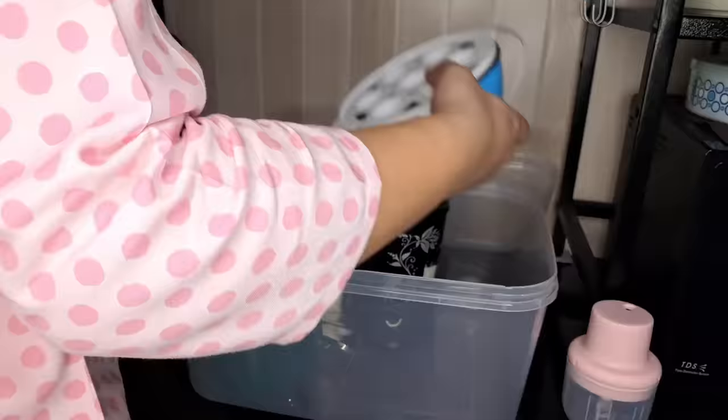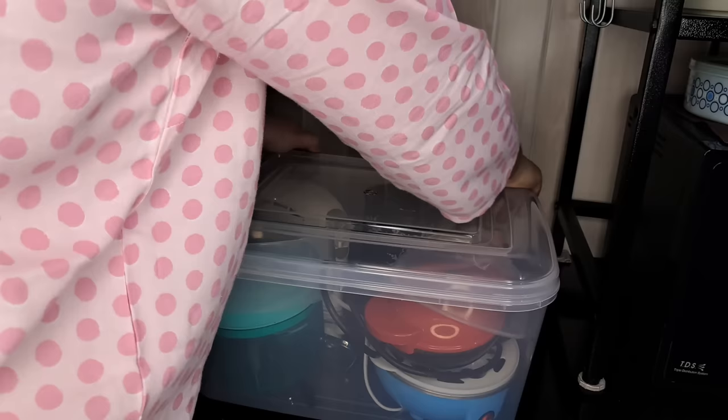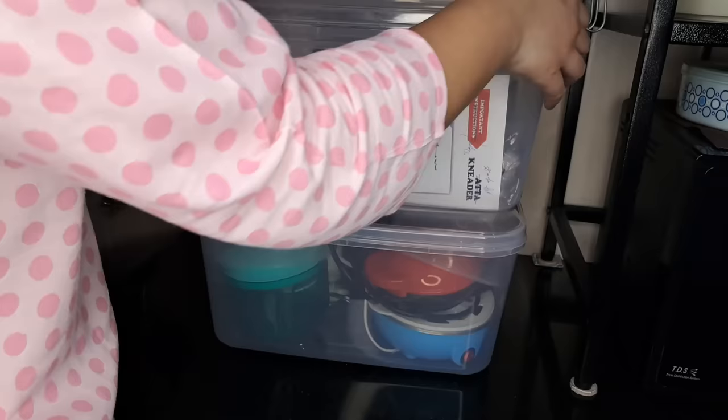The transparent containers I've shown you in my previous videos. In one container I keep my small kitchen appliances, and some of my mixer jars and attachments are kept in another box.